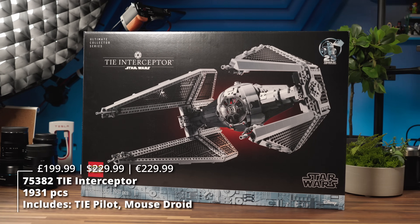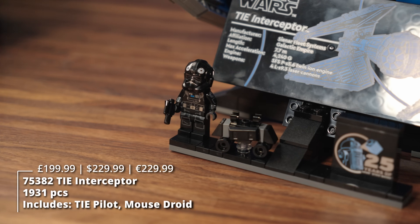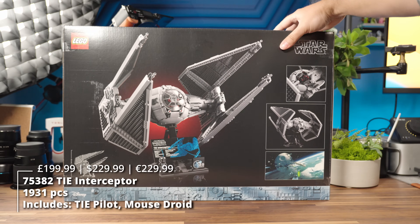We have 1,931 pieces, a price tag of $230, one TIE pilot with exclusive printing, one mouse droid, and a May the 4th, 2024 release.